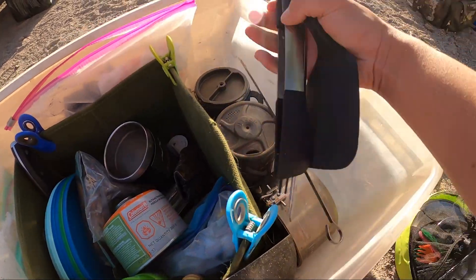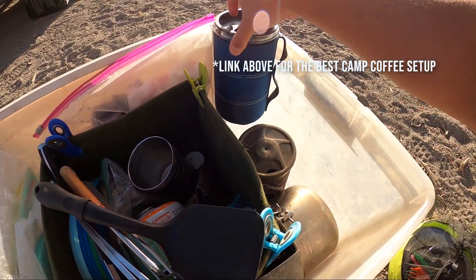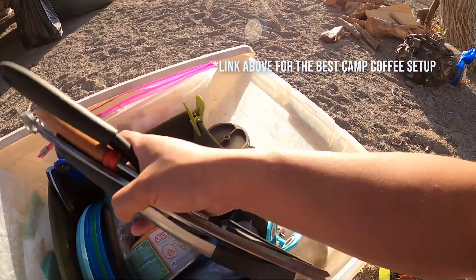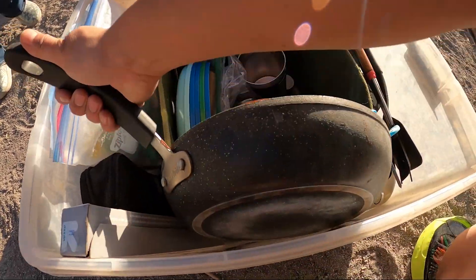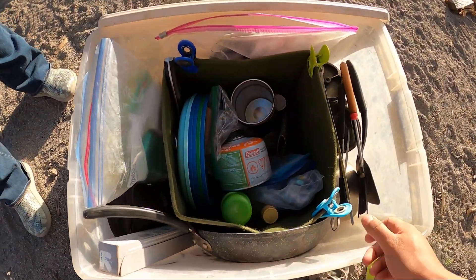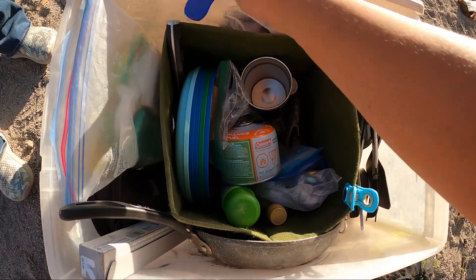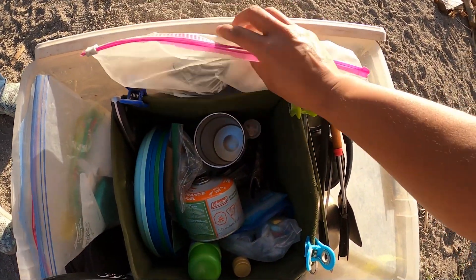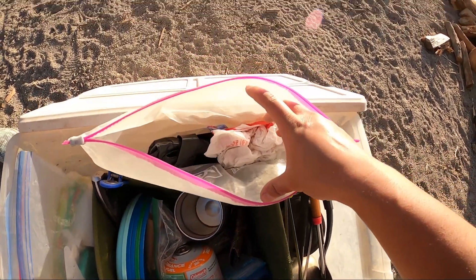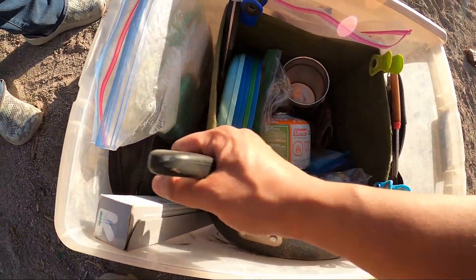I have all of my cooking utensils on the side, got my Jetboil, my coffee on the side, and on the edges I have a full pan. I've also got clip chip things on the side so if I need to close anything up I can just grab those. Over on the top I've got a bunch of garbage bags and plastic bags.